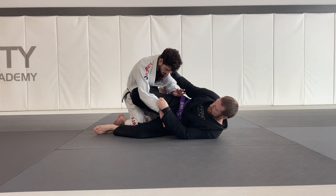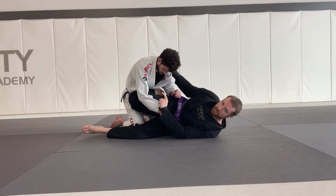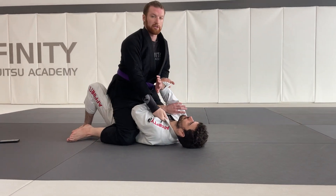Last but not least, with my top leg and my bottom leg, I'm going to crisscross and slice my legs, bringing my partner into mount — just like this.